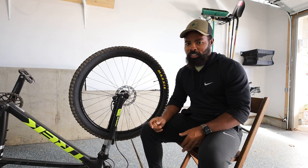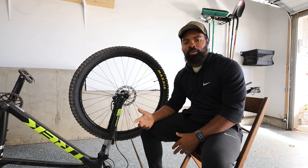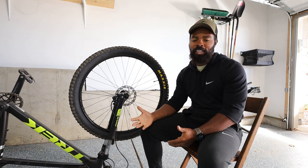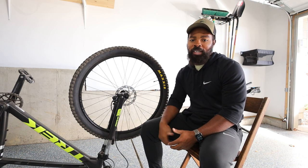All right guys, here we got the Trek Marlin 6. This is something I found out a few weeks ago that I didn't really notice was a big deal, but I thought about it and said man, a lot of other people need to know about this. I might be one of the only ones that didn't know, but I figured if I didn't know, some other people didn't know either.